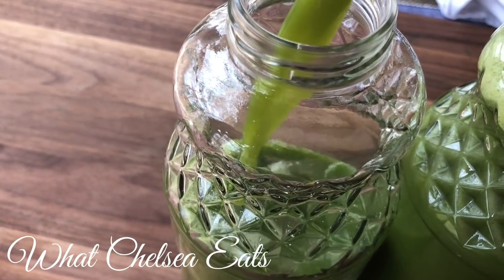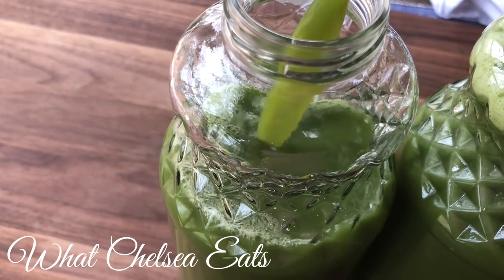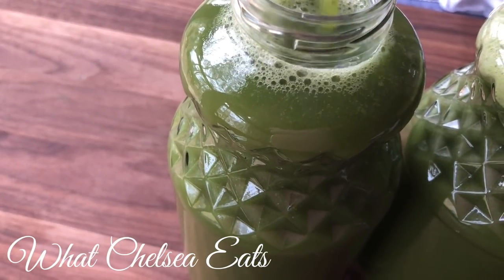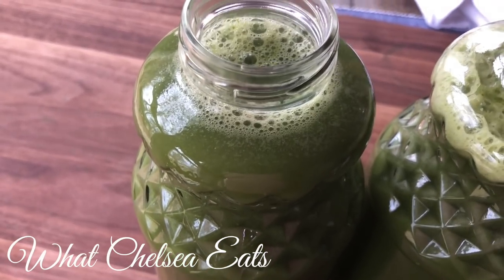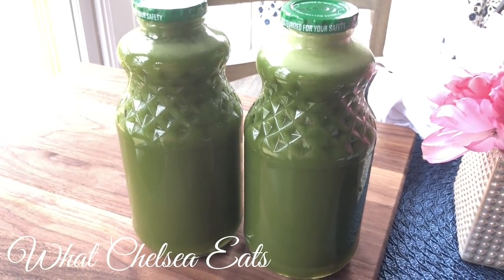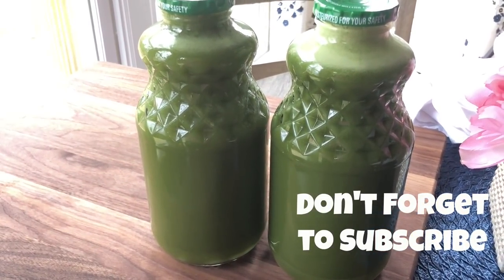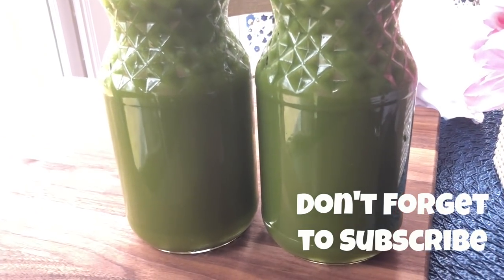In my opinion, juicing has overall saved my life, because I was on my way out if I didn't make a change. Juicing is like a miracle — it helps with so many different things, from diabetes to high blood pressure to inflammation to menstrual cramps. I could go on and on. If you like this video, please give it a thumbs up, share it with a friend, don't forget to subscribe, and until next time, y'all take care.